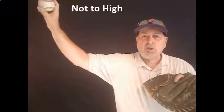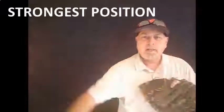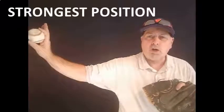Now, if you get too high, you're going to impinge the rotator. If you get too low, you're going to have control issues, and the key to this is to be palm away every single time. You need to start your kids from eight and up working to get from the break into that slot every single time, and that's a position they're always going to be stronger throwing from.